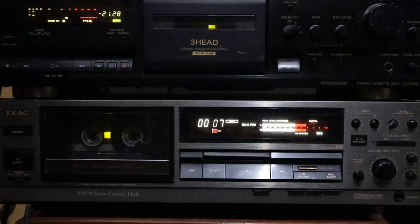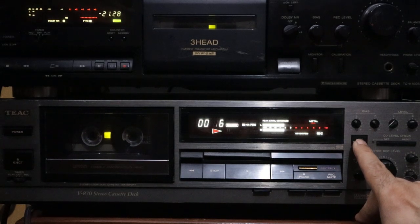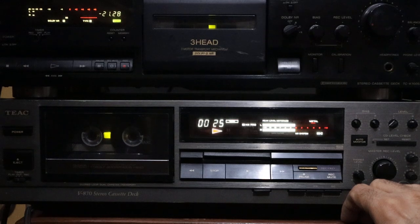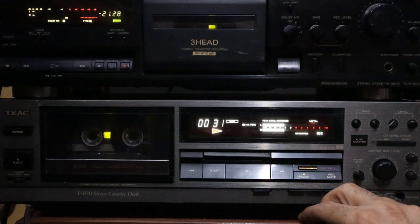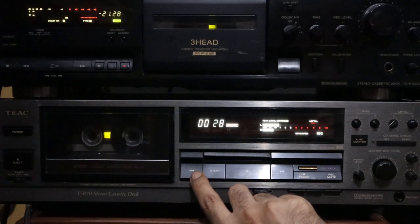It is on tape right now using TDK-MAXG60. The recording cassette deck is TX-V870. Now I will rewind the tape and check the recording.